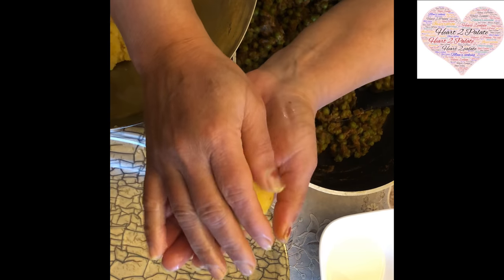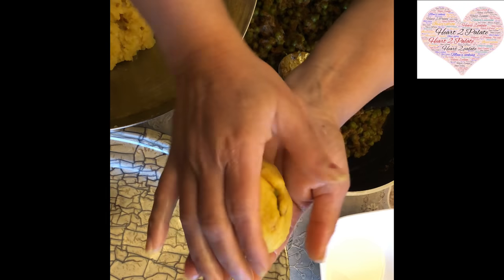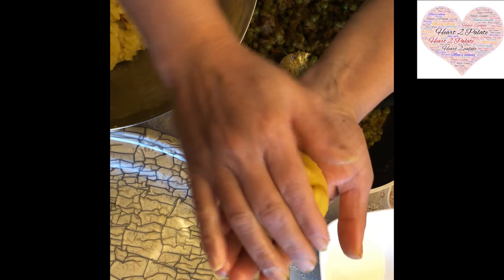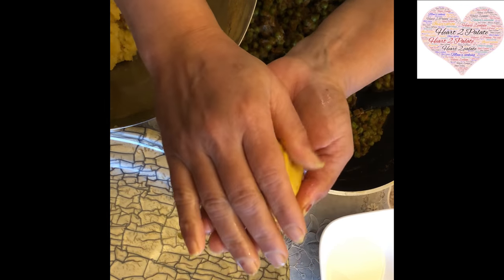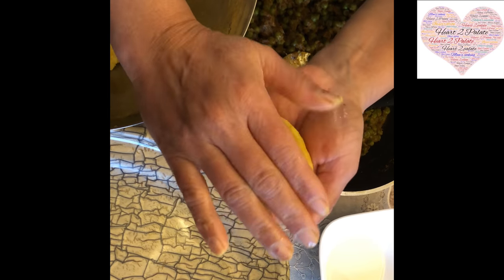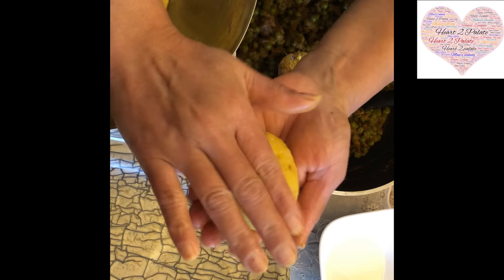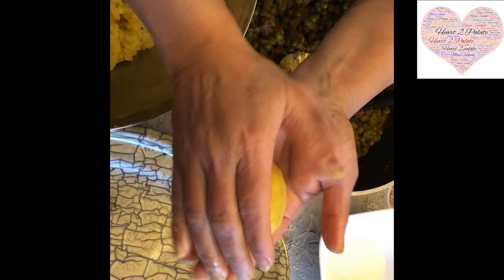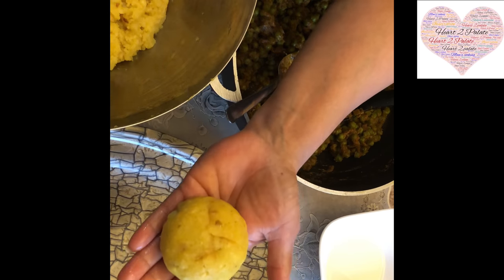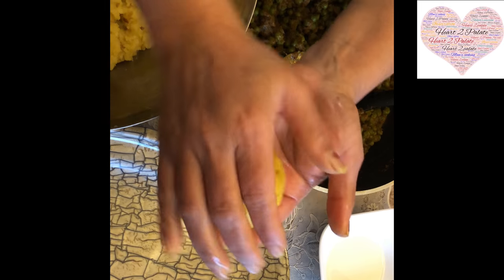Once stuffed, roll them in bread crumbs for coating. She used to crush rusks and toast them for coating — that works too. Roll each Mattar pattie in the bread crumbs. I've taken about a tablespoon of oil in the pan and started to heat it. Roll each Mattar pattie in the bread crumbs and then shallow fry them.